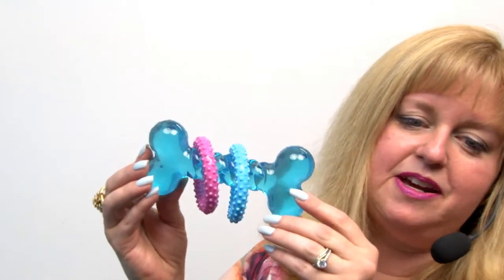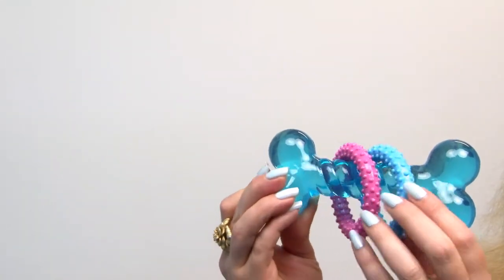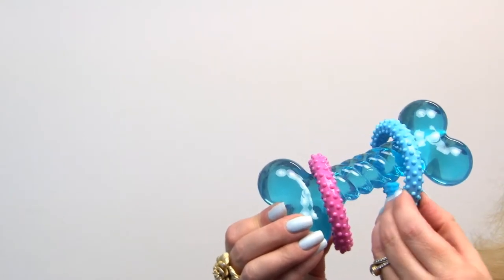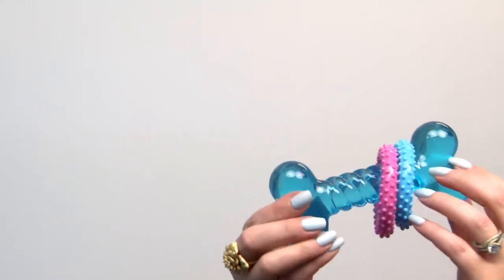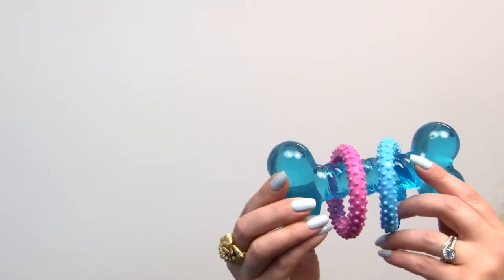It features a cool TPR material, which is thermoplastic rubber. It's clear on the bone and it's got these nice nubs on the harder rings, and it's going to be a lot of fun for your puppy to try and figure out — and definitely will be a challenge and help those tender gums.